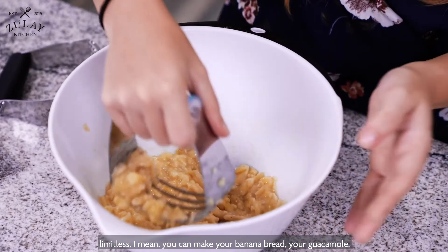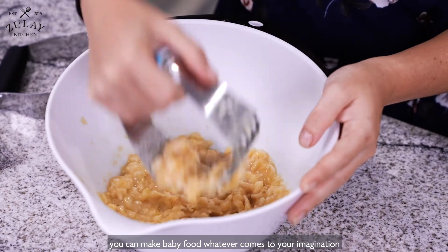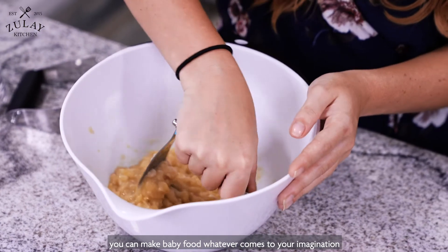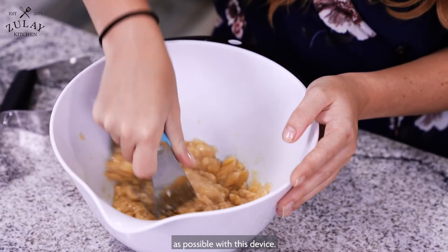So your options for dishes with this product are really limitless. You can make your banana bread, guacamole, baby food — whatever comes to your imagination is possible with this device.